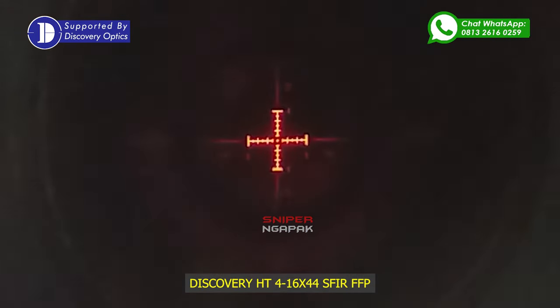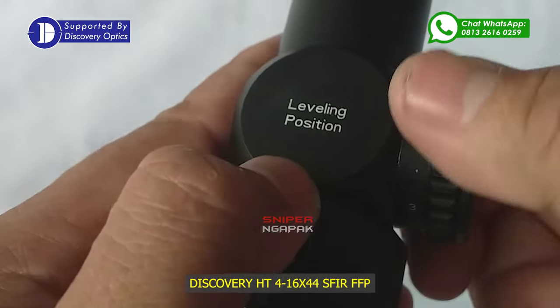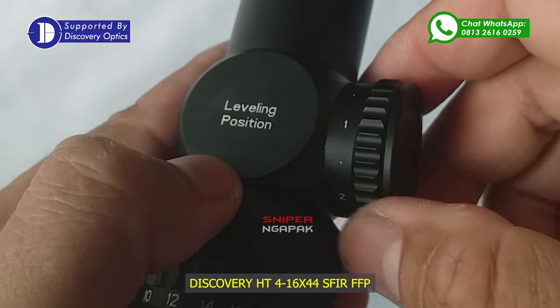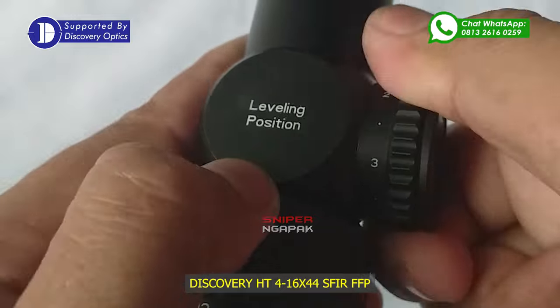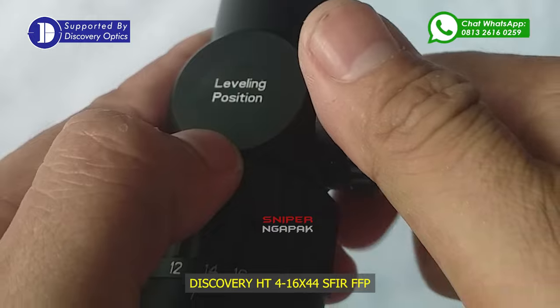Untuk Anda yang suka menembak di sore hari atau pagi hari di mana cahaya matahari sudah mulai redup, fitur lampu IR ini sangat membantu karena target dot dan mil dot pada teleskop terlihat dengan warna lampu merah. Pengaturan lampu IR ini berada pada bagian samping kanan belakang teleskop dan mempunyai pengaturan level lampu dari level 1 hingga level 6, sehingga Anda masih tetap bisa membidik target sasaran walaupun intensitas cahaya sudah cukup redup.